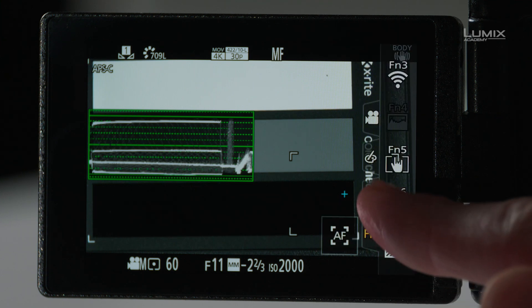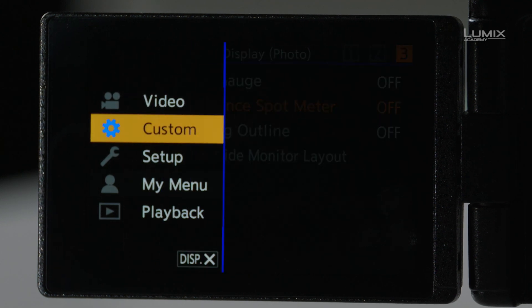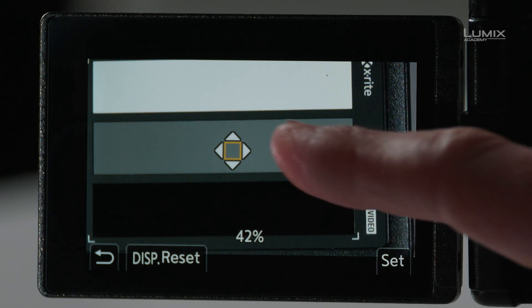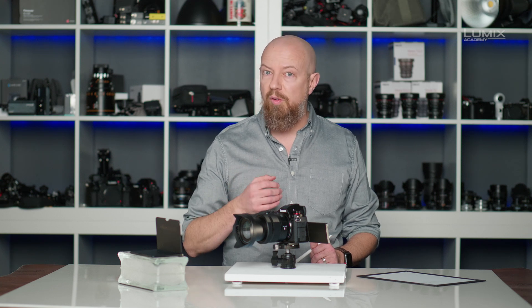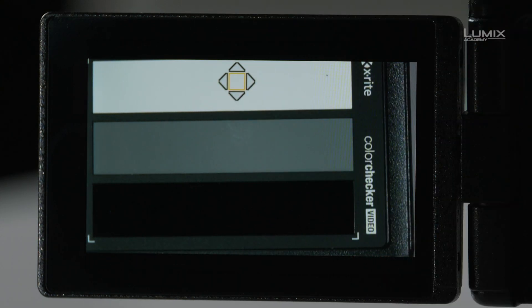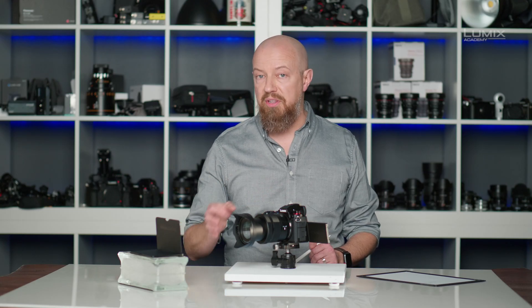The next feature I want to look at is the luminance spot meter. I'll turn off my waveform monitor and go into the menus — under the custom menu, then the monitor display photo page, you'll find luminance spot meter. I'll turn this on. This puts a small box on the screen that is a very accurate spot meter showing me the light value in percentages. Here we can see that it's at 42%, just a little bit above the 40% target. As I move this up to the white, the readout is 91% — so we're below 100%, which means we're good. Down to the black, we're at 2% — just above black. This is a great exposure that includes shadows, highlights, and midtones perfectly.